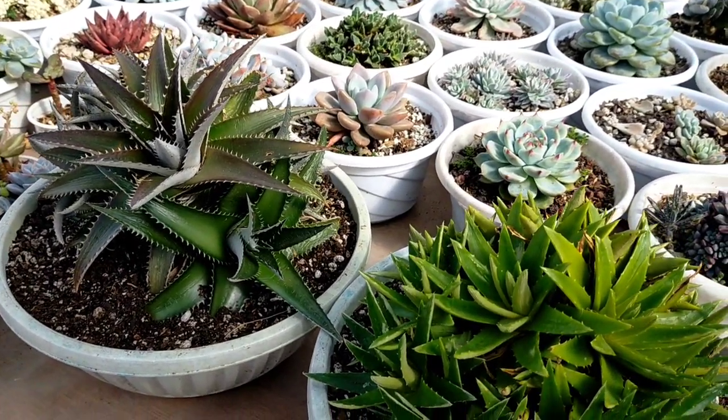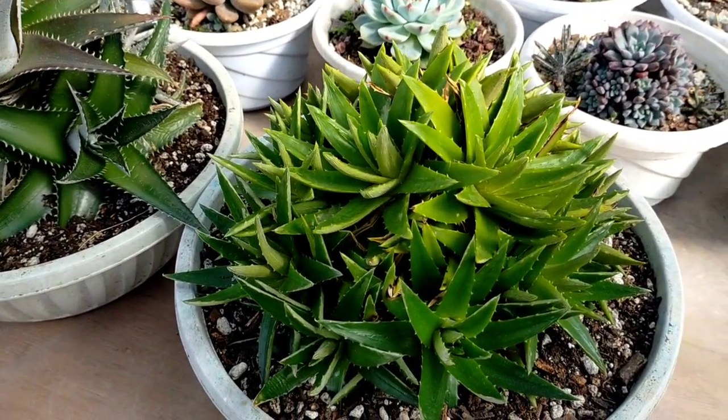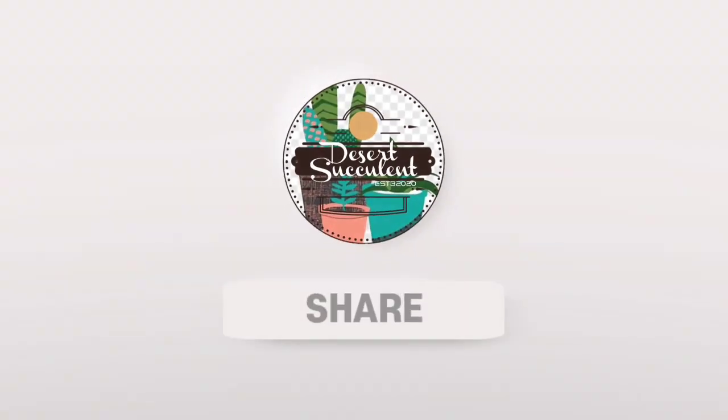That's all for today. Thank you guys for watching. Don't forget to like and subscribe to our YouTube channel. You may also visit our Facebook page, A Desert Succulent PH. We'll see you next time.